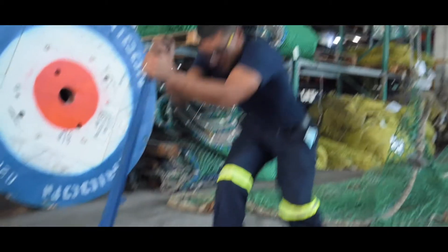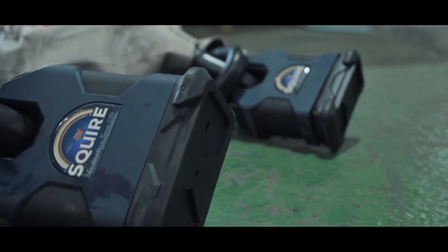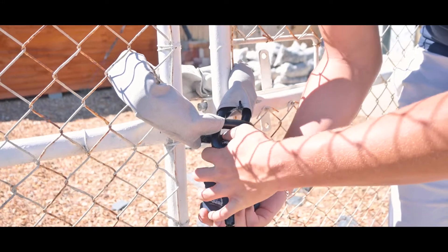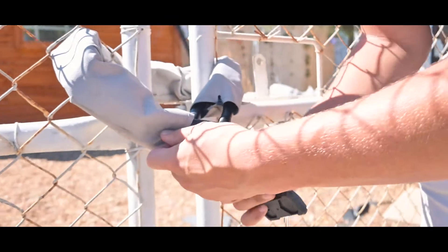The long link design allows you to pass the link through another link for locking purposes. This ensures the lock fits snugly onto the chain, increasing the difficulty of an attack designed to break the lock off of the chain.